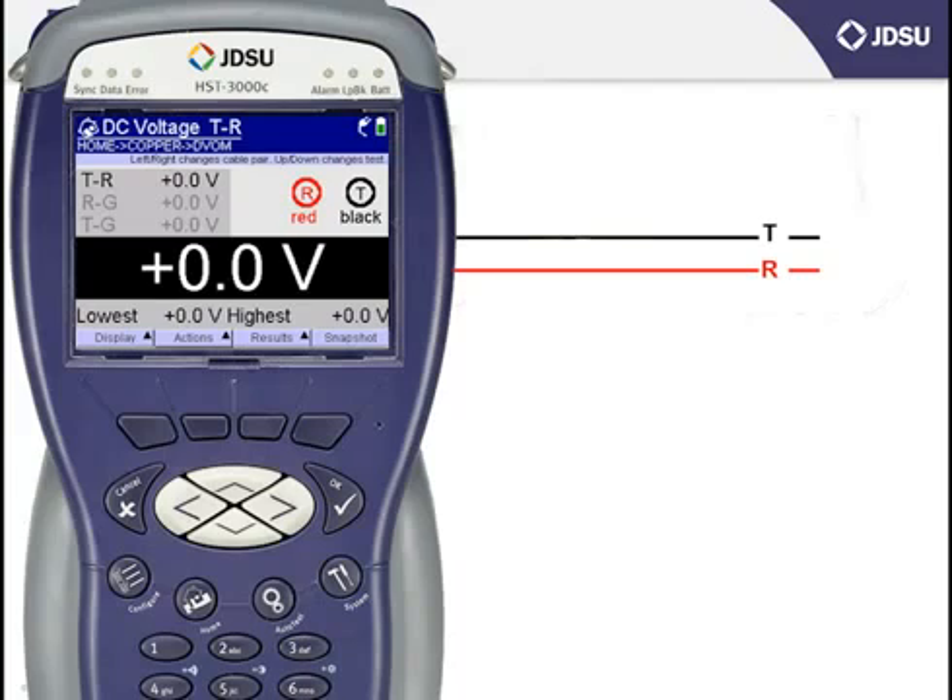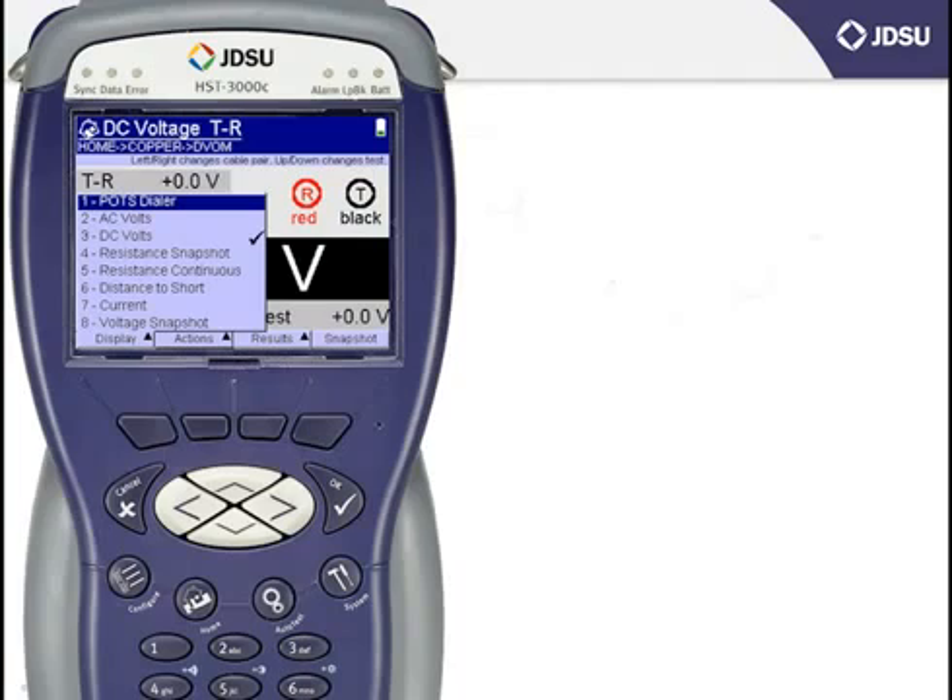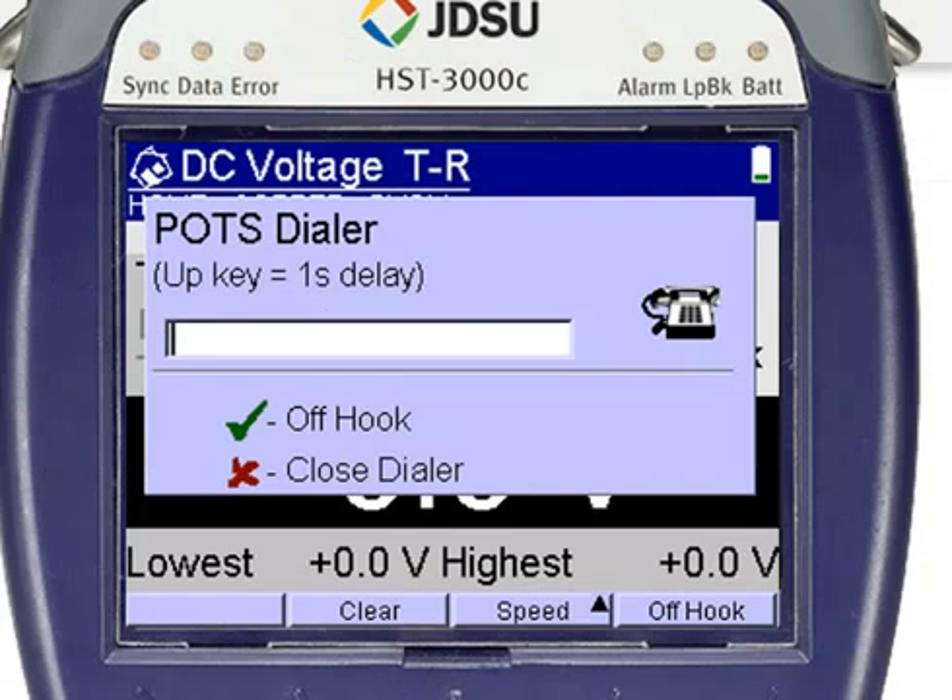Some companies also provide a drop battery number, which you might do with your butt set. You can also do this with the HST instead of your butt set by selecting the F1 button underneath the word Display. The item at the top of the list, number 1, is POTS Dialer. Scroll up to number 1 with the arrow keys and press OK, or just press the number 1. The screen that pops up has a place where you can key in the drop battery number with the keypad dialer.